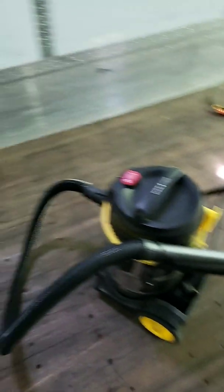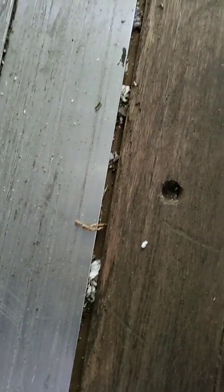That stuff gets stuck in there. And by blowing it out or sweeping it out with a broom, you may think you get it. But as you run the vacuum over this, it'll suck more and more of that crap out from underneath here. And those are the main areas.